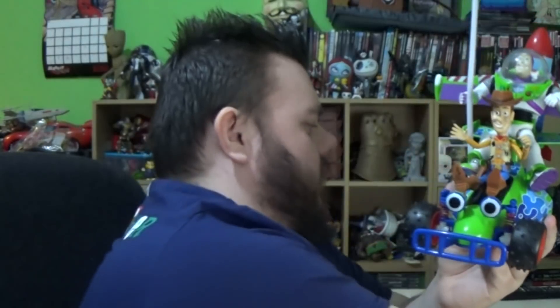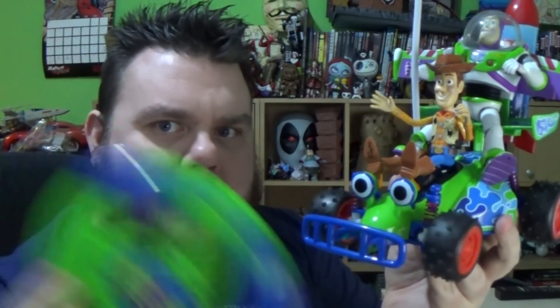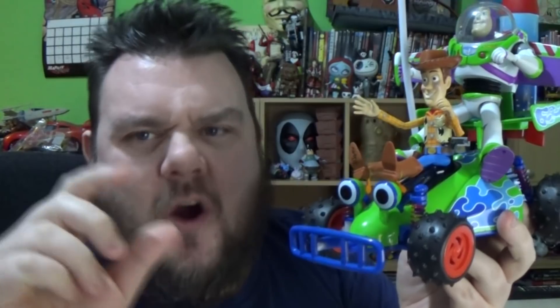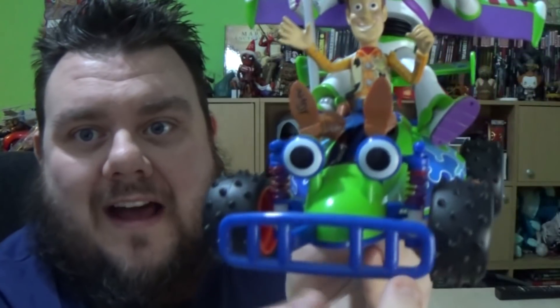It is an RC car, so it does come with a little RC controller. This also did come with little cones as well, though I'm not too bothered about those. This is in keeping with the film, and it's a remote control RC from the movie.